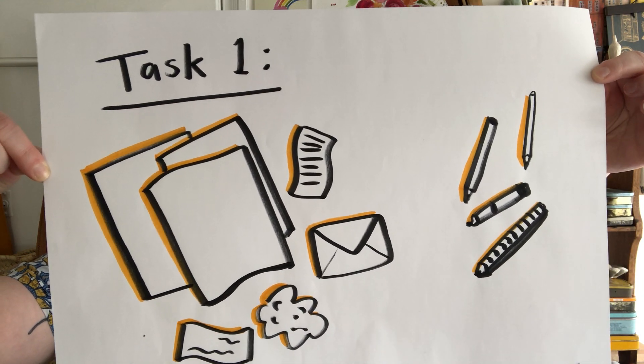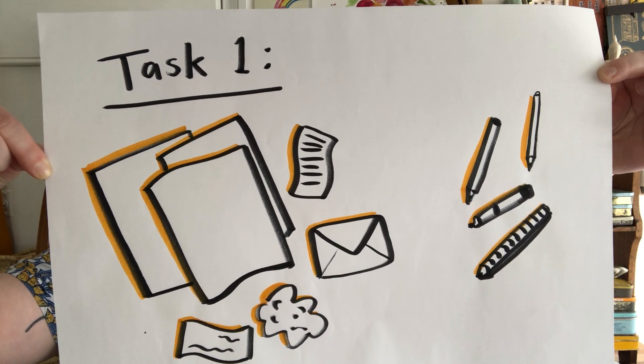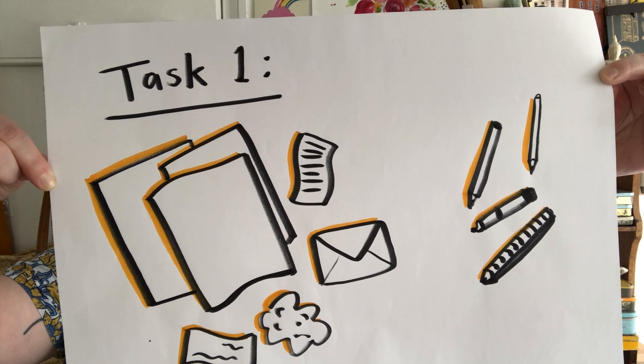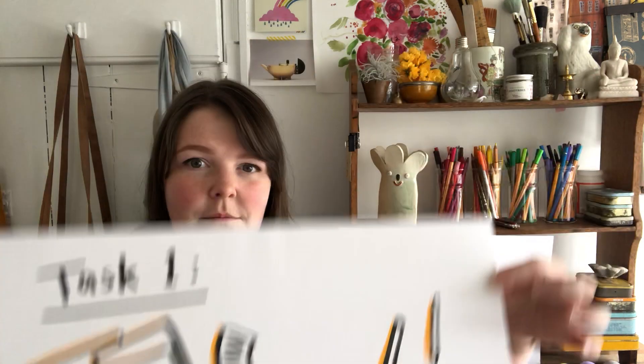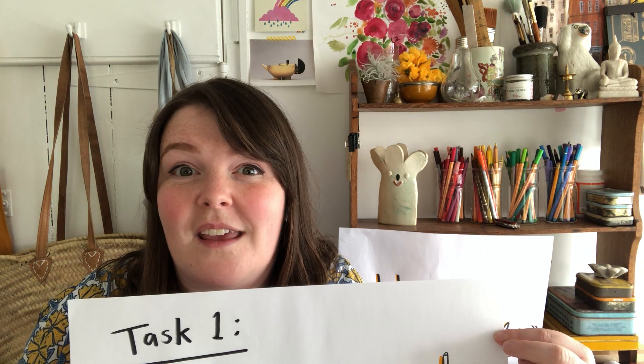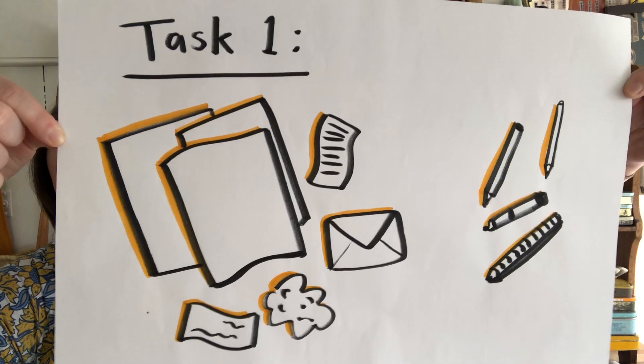It might be old envelopes, receipts, scrumpled up bits of paper you find, the backs of letters — anything. One very important thing: do not take somebody's important piece of paper. Ask first, because sometimes people will be really cross if you just take their paper that's really special. So please ask, and gather up as much as you can.